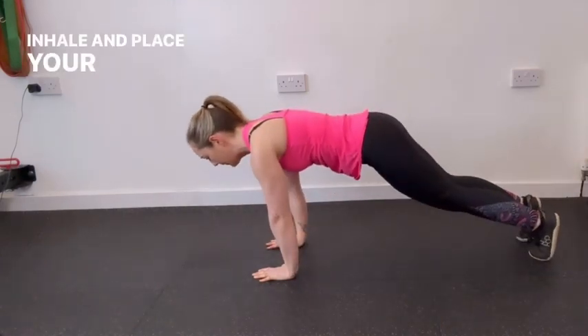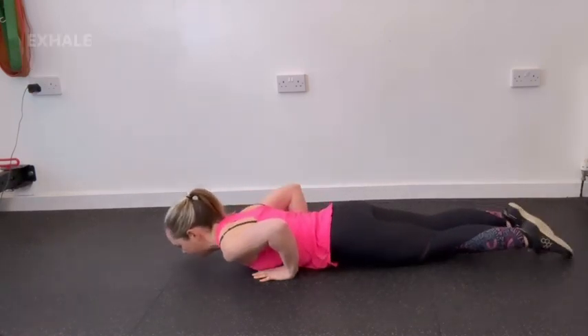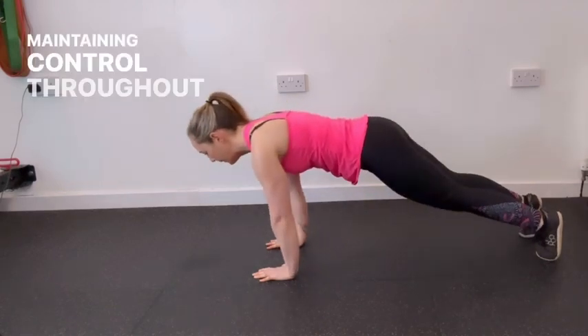Inhale and place your hands firmly on the ground, fingers spread wide for stability. Exhale and slowly lower your body towards the ground, maintaining control throughout the descent.